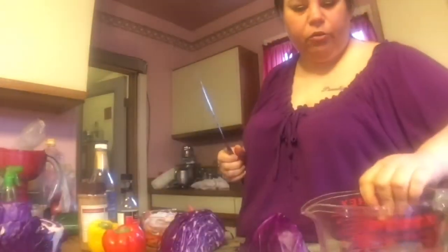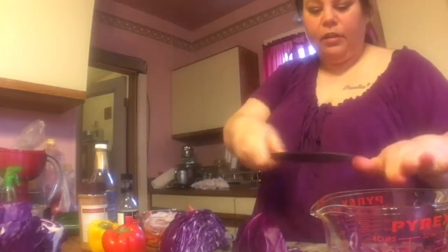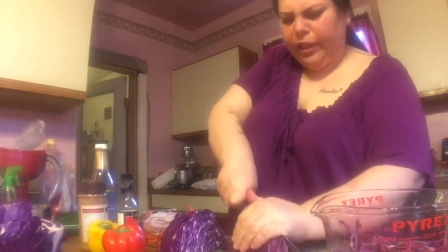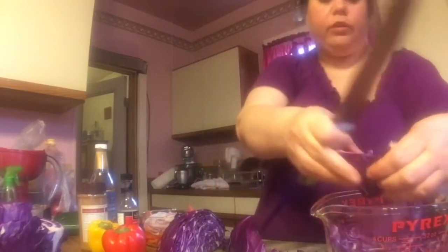The recipe says the cabbage should be shredded. I don't really have a shredder, so I'm just going to cut it into thin slices — that's good enough. It said to use green cabbage, but I like purple cabbage. Even when I just make plain cabbage I use purple. I actually have a purple cabbage recipe that everyone who's tried it says is really good.